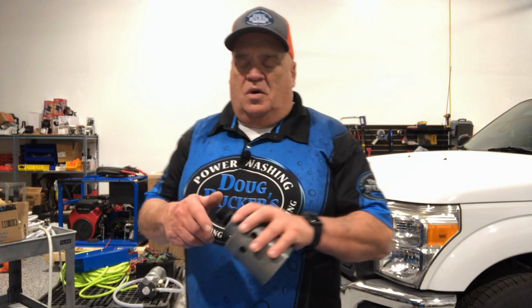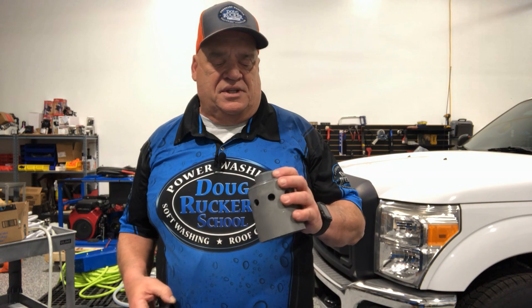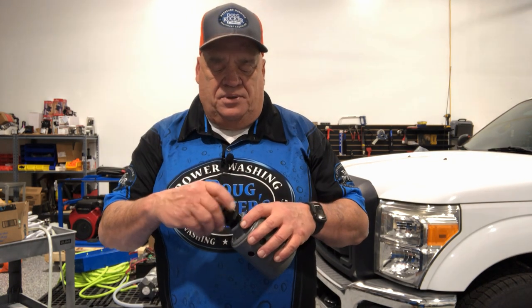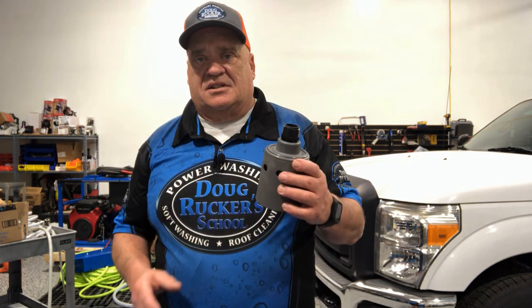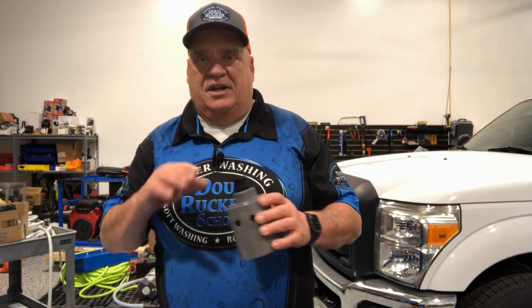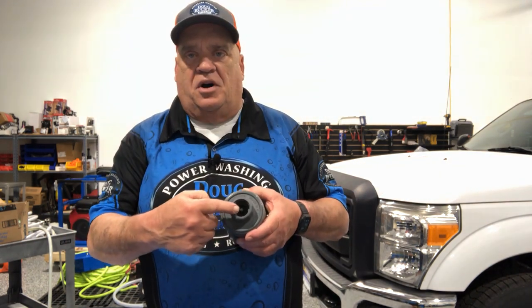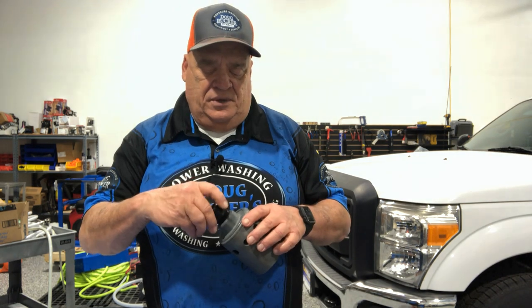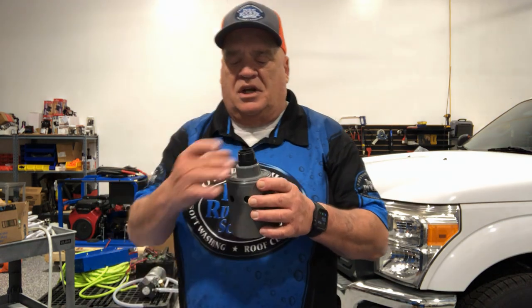For the Hudson float valve installation, I always recommend taking out the little filter inside — that helps a lot. One thing you have to do is periodically remove this from inside the tank and check that no debris is clogging up this part of the float valve.